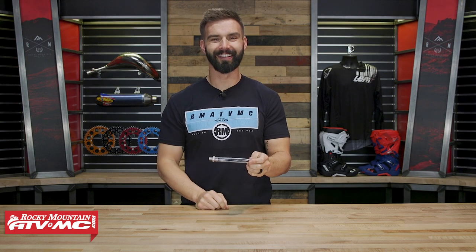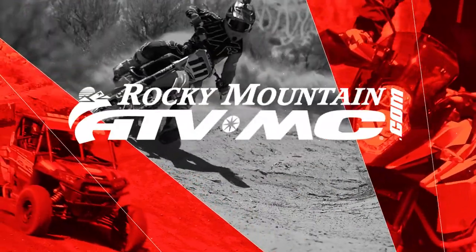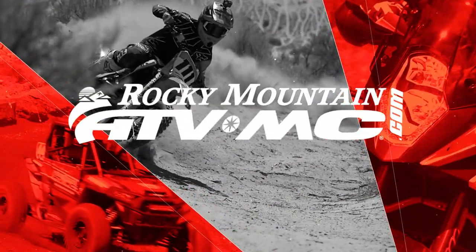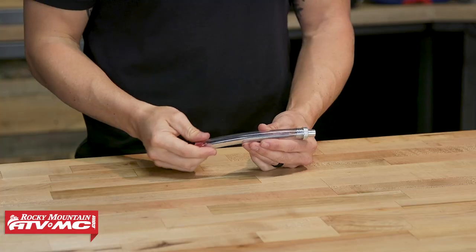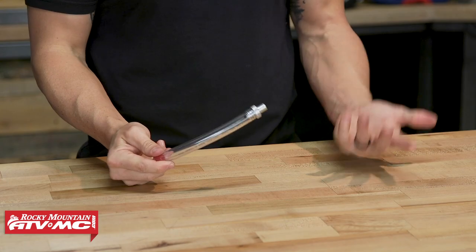Hey everyone, I'm Chase of Rocky Mountain ATV MC, giving you a closer look at the Oil Drain Kit from Bulletproof Designs. Thanks for checking in with us today. I want to show you this great accessory from Bulletproof Designs — it's our Oil Drain Kit.